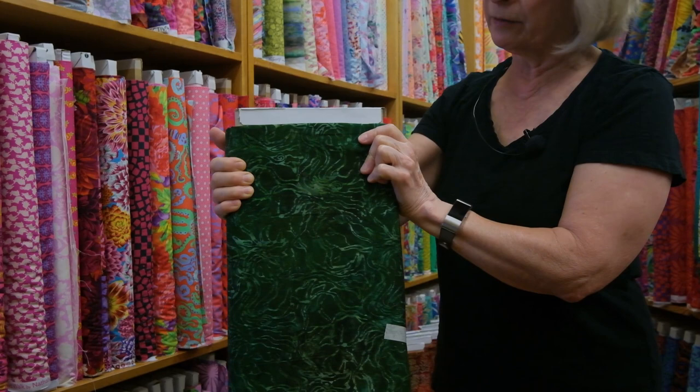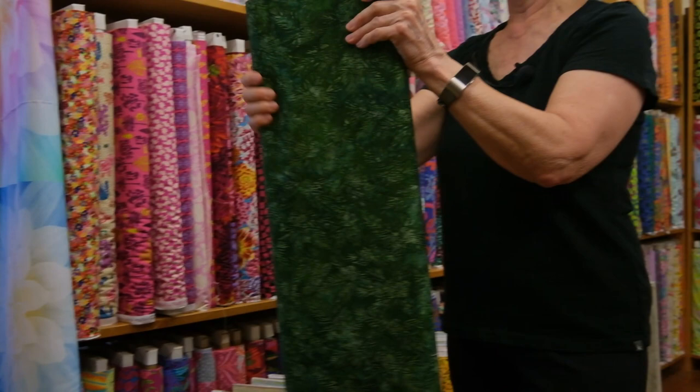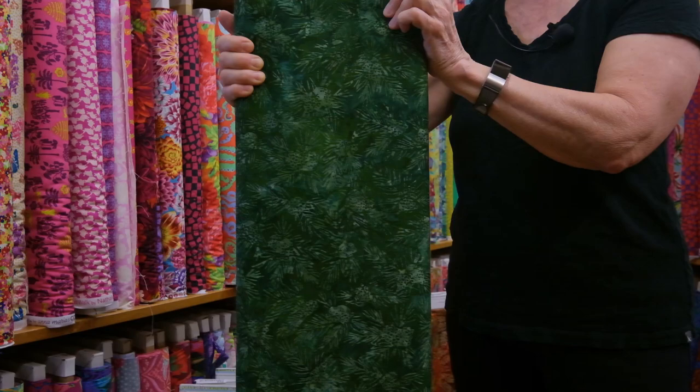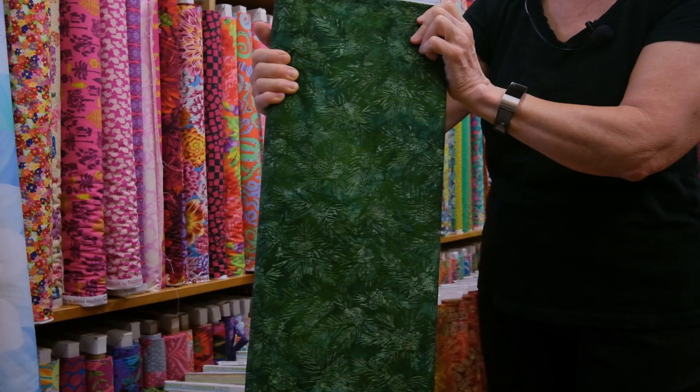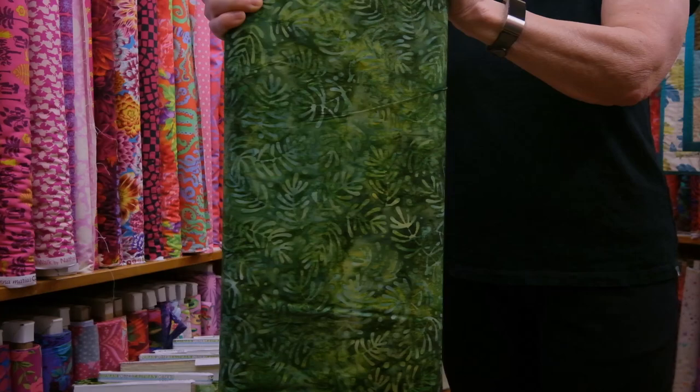This particular piece I'm holding is called Celebrate Fall, and the color is Forest. These are all done in the Lund Studios, and the quality of the Robert Kaufman batiks is superb — just a joy to use. This particular piece is called Autumn Trails. It's in a gorgeous shade of evergreen, and you can see the evergreen boughs on the chop. Next we have Wintergreen, and the color is called Meadow.